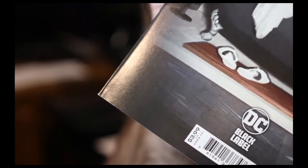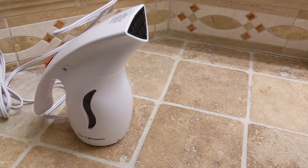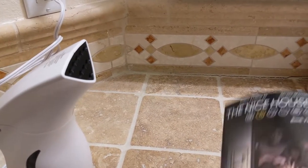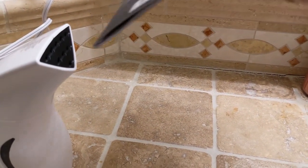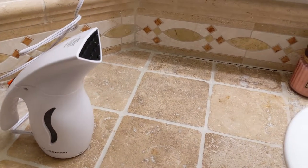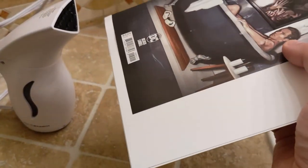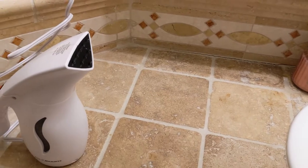We're going to go ahead and give this book a little bit of humidity. I have my PureSteam mobile steamer ready to go — you can see and hear it bubbling. I'm just going to focus on that corner. I placed it in the sandwich one last time and I'm also going to get the rest of the spine while I'm here, just a little. A little bit on the back — everything is curling so that's enough right there.